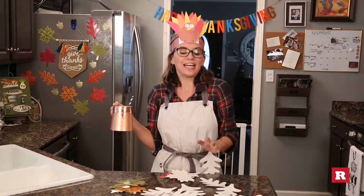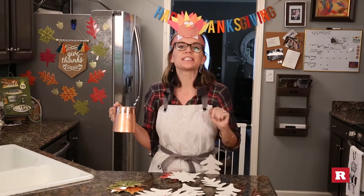It's fall y'all and today I'm going to show you Thanksgiving recipes and crafts.